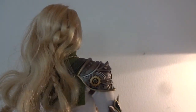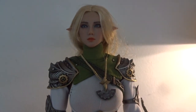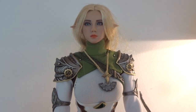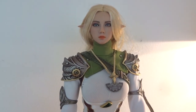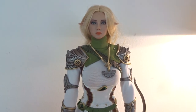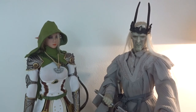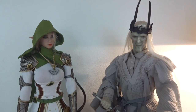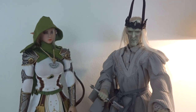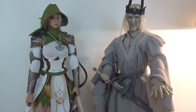Speaking of posing, I'm not going into the full articulation of the figure because if you are familiar with the TB League Phicen bodies you know this figure is capable of doing almost everything, with double jointed knees, elbows and stuff like that. I can add that this figure seems very solid when it comes to joints — they are tight. And finally a comparison with the elf archer and the witch king from Asmus Toys, another fantasy figure, and they fit perfectly in scale.